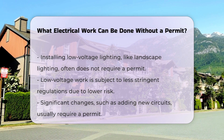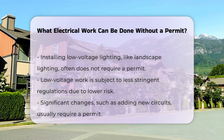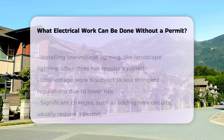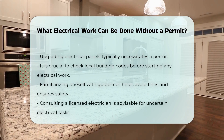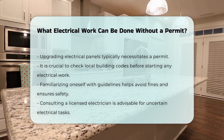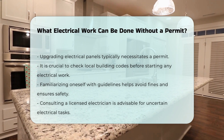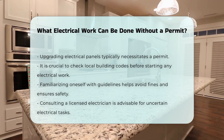However, more significant changes, like adding new circuits or upgrading electrical panels, typically require a permit. It is essential to check local building codes and regulations before commencing any electrical work. Familiarizing yourself with these guidelines can help avoid fines and ensure safety.